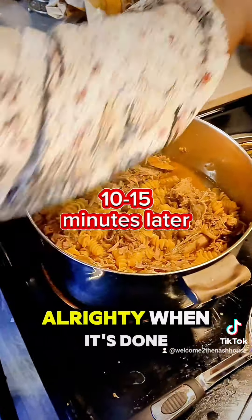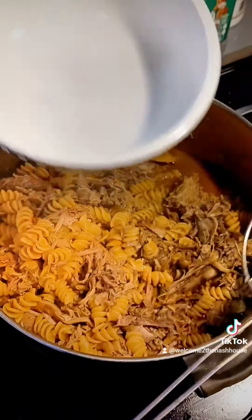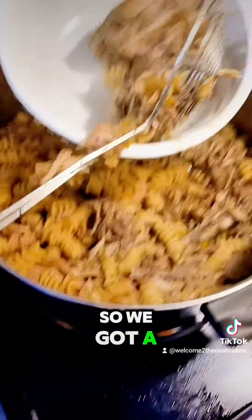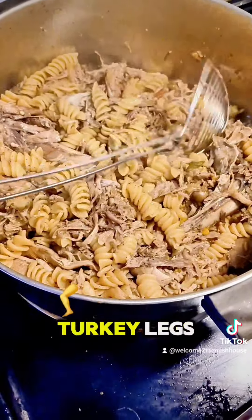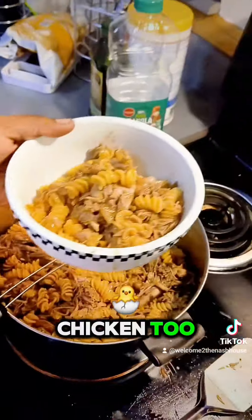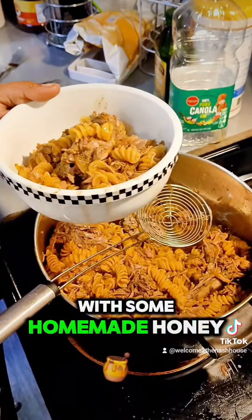Alrighty, that is done. We turned the stove off. We got our bowl here. You want a turkey neck in there? Alright, so we got a neck in there, and all the meat has fallen off of the turkey legs. This is a really good hearty meal. You can do this with chicken too. And it will go perfect with some homemade honey cornbread.